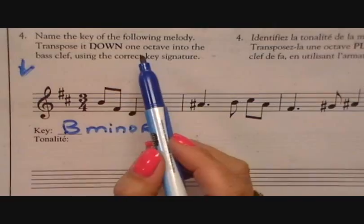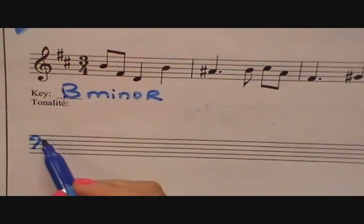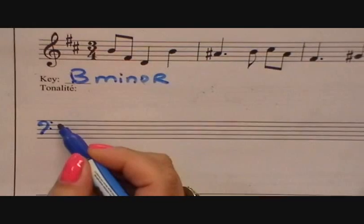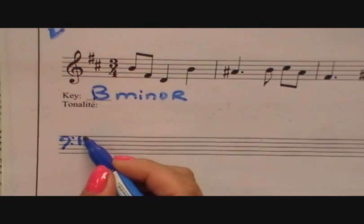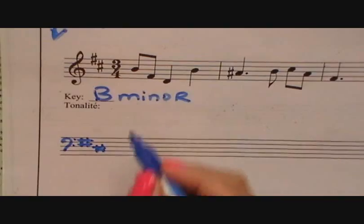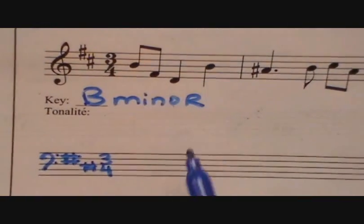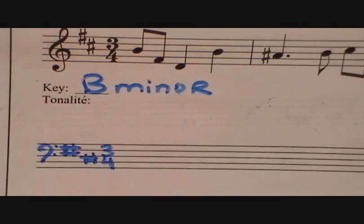Now let's transpose it down into the bass clef. Let's draw our bass clef first and write the key signature. Remember, all key signatures for the treble or bass always start on a line, so you know where to start. Father Charles. Don't forget the time signature. And we have to go one octave down.